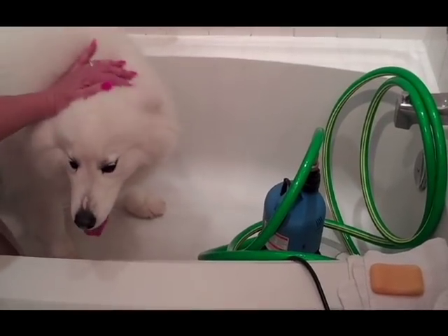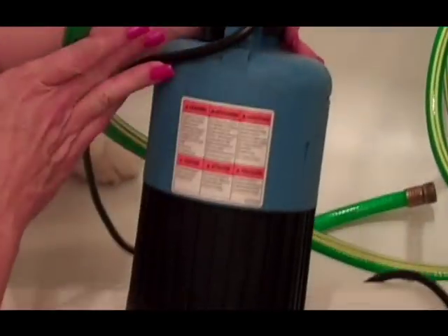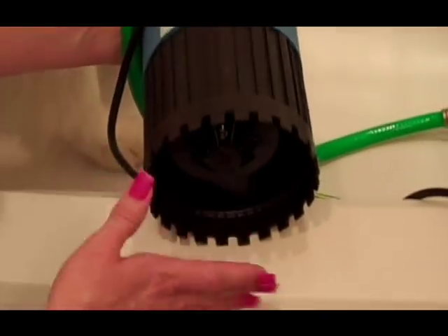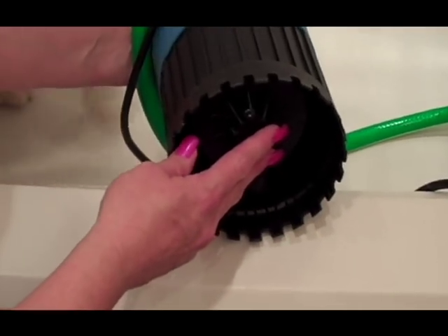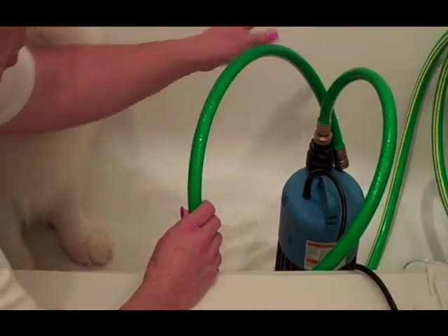We have chosen to use a submersible sump pump — it's a half horsepower. You can purchase it online or at hardware stores. The water is sucked up through the bottom base of this, and we fill the tub approximately a third of the way full of water.